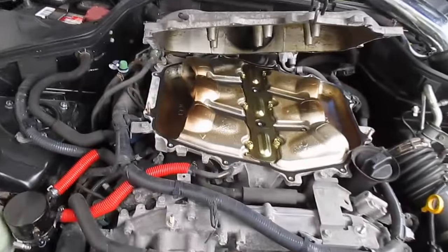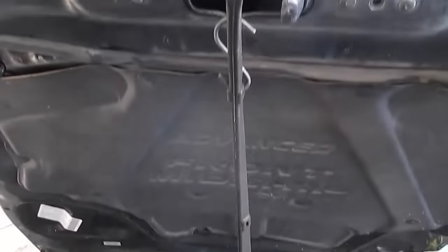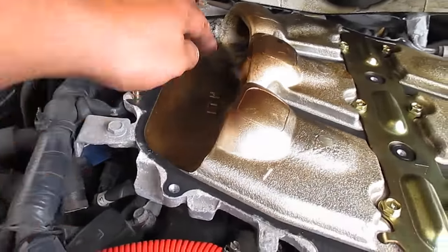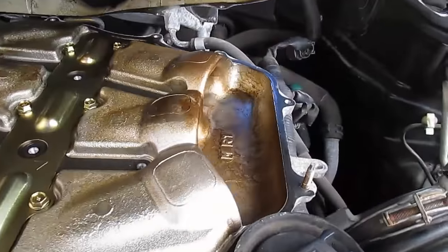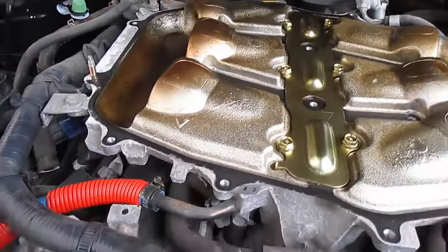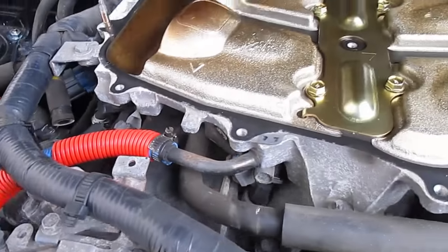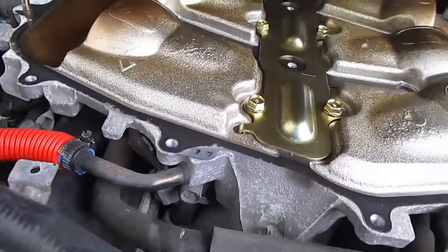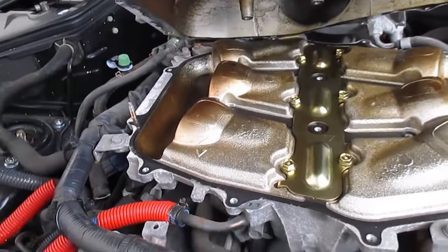We got our plenum top piece off. I just took a bungee cord and hooked it to hold it up. Looking at the inside — honestly not much pooling of oil at all. I'm pretty happy with that. Since I put in the oil catch can, I think it's been doing a good job. This isn't the bottom, so I'm sure there'd be a little more pooling down there, but it's looking good.